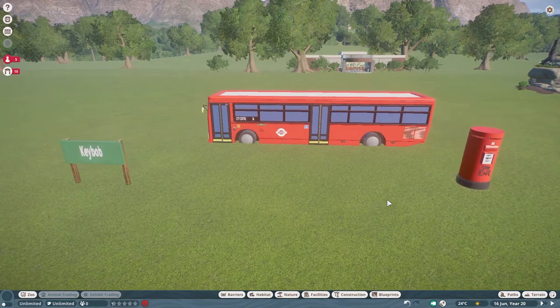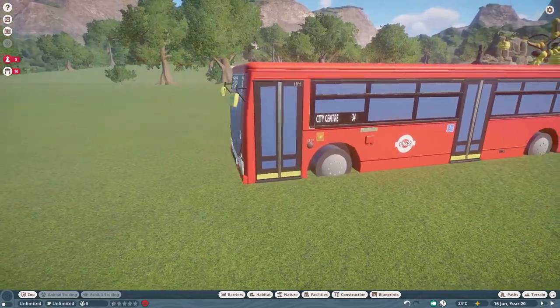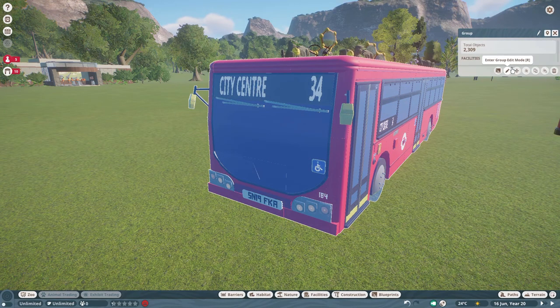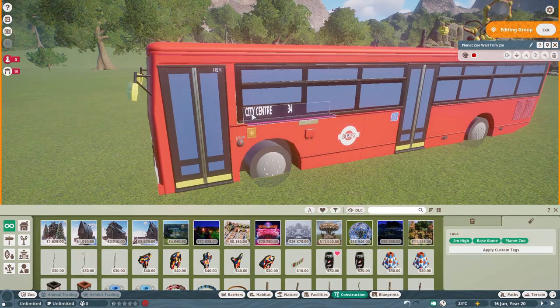Our next blueprints were made by Key Bob: the British Single Bus with editable signs and also a British Post Box. You can build this bus for right around $15,000 and the post box can be done for right around $2,500. These are the editable signs — you go into the settings right here and you can change this to any word you want, change the number, and over here you can also change the words.